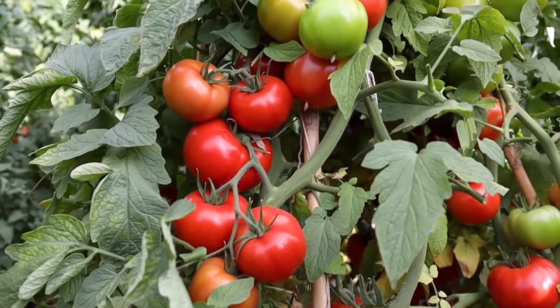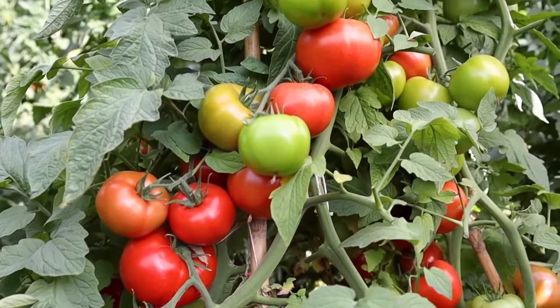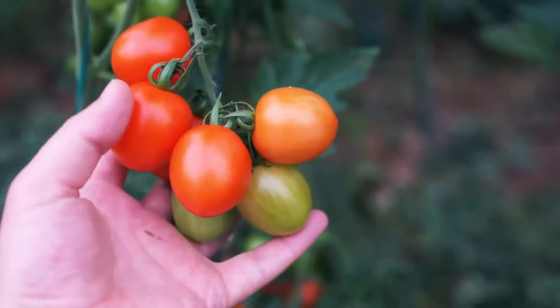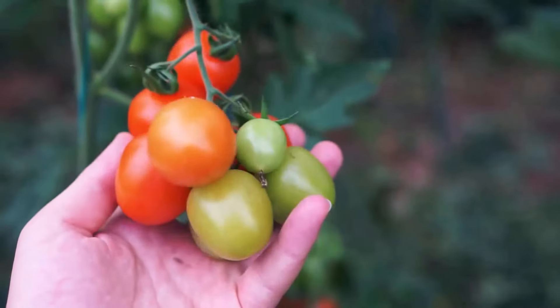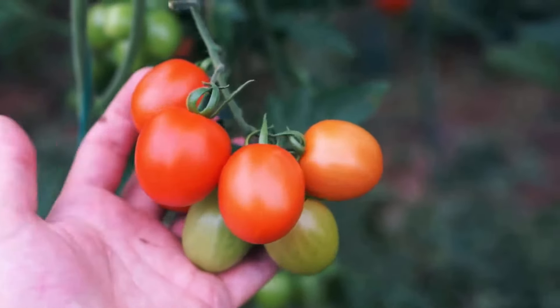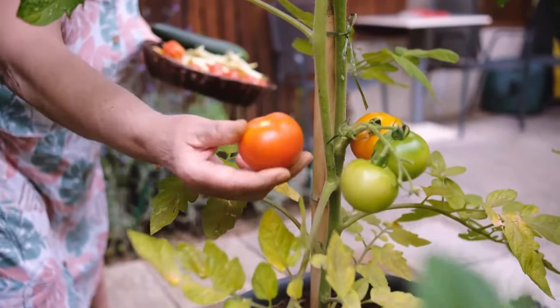Growing tomatoes at home can be a rewarding experience, providing you with fresh and juicy tomatoes. Homegrown tomatoes are the best — they are easy to grow, taste amazing, and can be used in a ton of recipes. By following these steps, you can easily grow tomatoes at home.